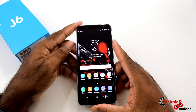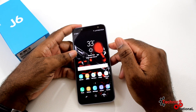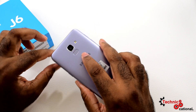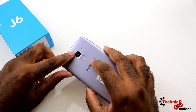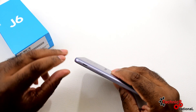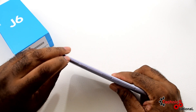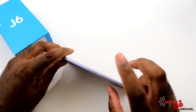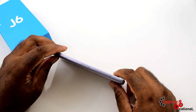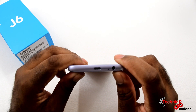Let's start off with design and build quality for the J6 2018. It's nothing fancy like what you get on the A series right now — no Infinity-O display — but the phone itself feels good in the hand. You get a fingerprint scanner at the back, a 13 megapixel camera at the back with a flash. On the right side you get a loudspeaker and the power button. On the left side you get volume up and volume down, and at the bottom left, since it's a dual SIM phone, you have two SIM trays and a dedicated memory card slot for your SD card.